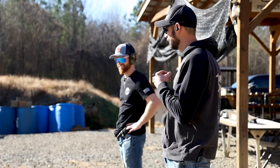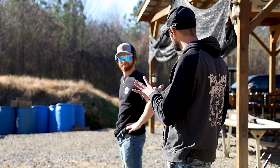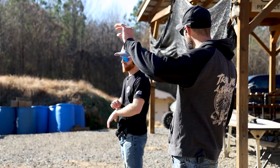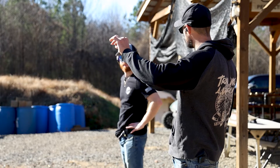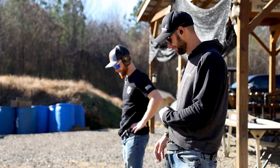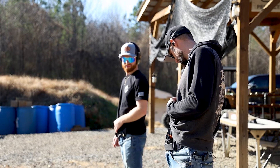So the way this works: we start off at 25 yards, you have to fire five rounds in 30 seconds from a ready position. Everything's done on a B8 target. The scoring zone is the eight ring and in — anything outside the eight ring counts as a miss. So you want to take your time, slow steady trigger presses. I'm going to go ahead and shoot with you.